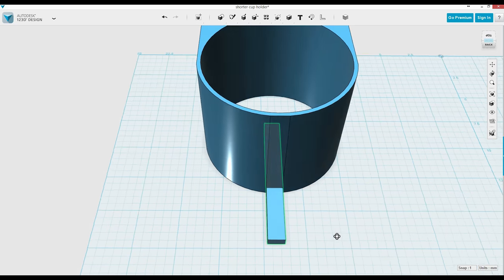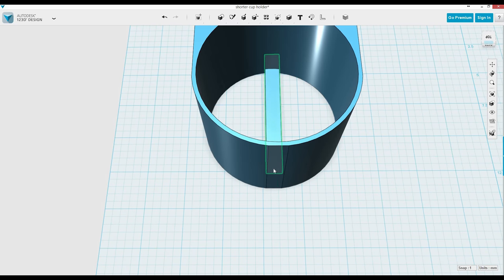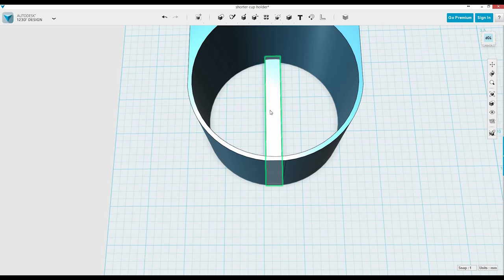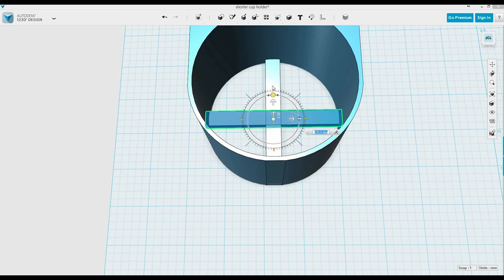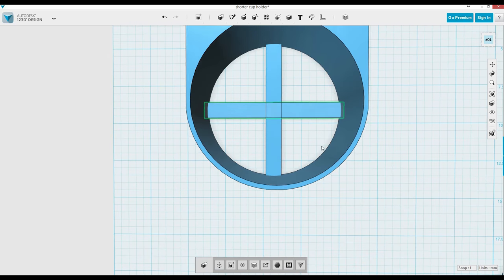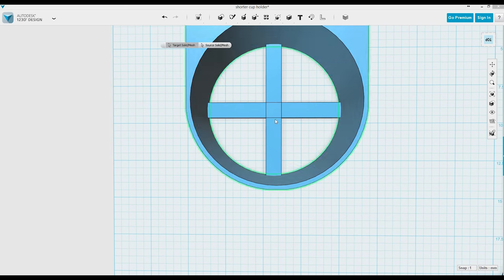Here I make the pieces for the bottom — I'm just going to make a cross. Then I'm going to pull that in, duplicate it with Ctrl C, Ctrl V, and then rotate it. You just click on the move button and rotate it around. Then I select both of these and make it one piece by clicking the combine button, clicking on both of them, and hitting enter. Boom — it's one piece.